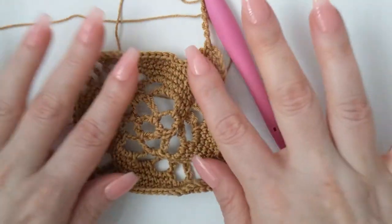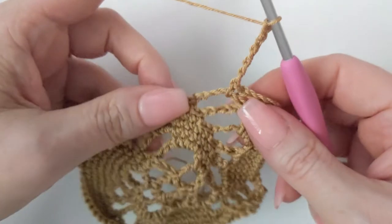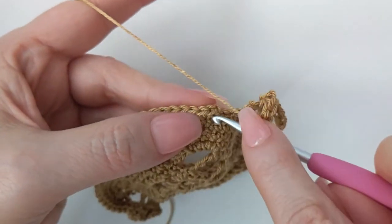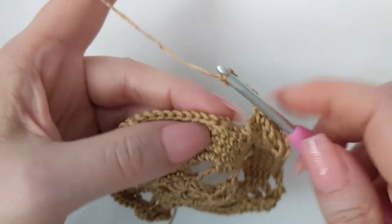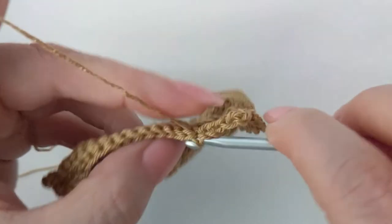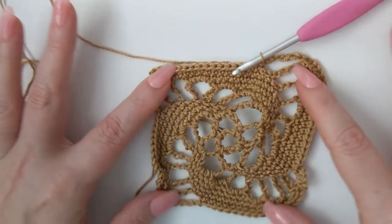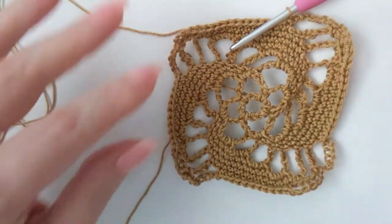Here we are at the end of round eight. I've made my last chain six after my single crochet in the chain-six space, and I'm going to slip stitch into my very first starting single crochet. There we go.